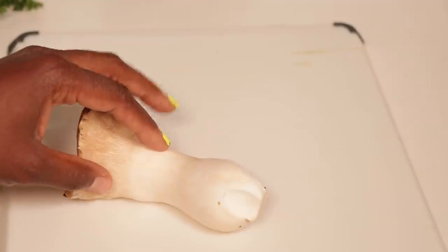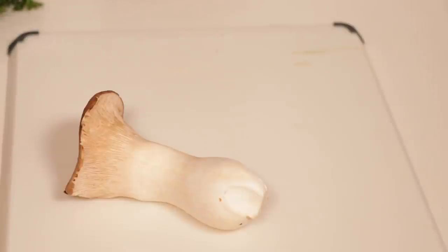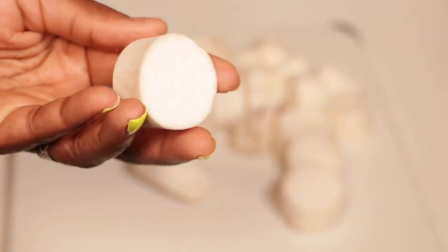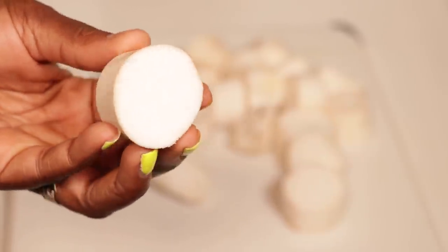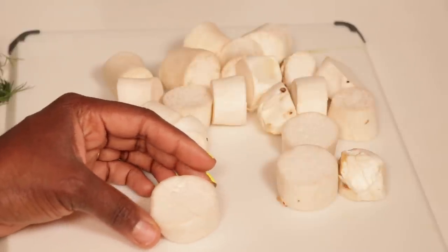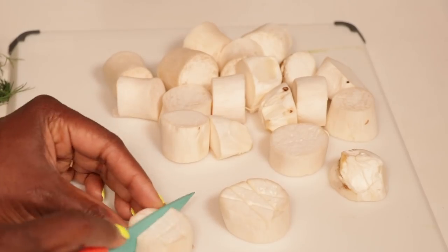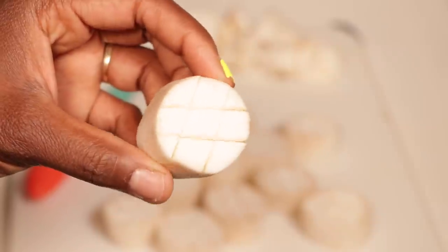For the vegan scallops you're going to need a king oyster mushroom. We're going to cut these to about an inch to an inch and a half thick — the thicker the better. Once you have them cut to your desired size, you're going to score them into a crisscross pattern, just like this, but make sure you don't go too deep.